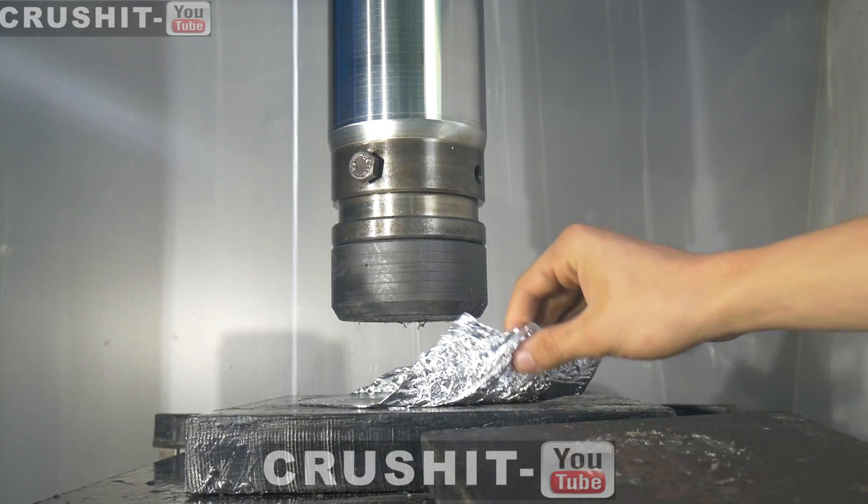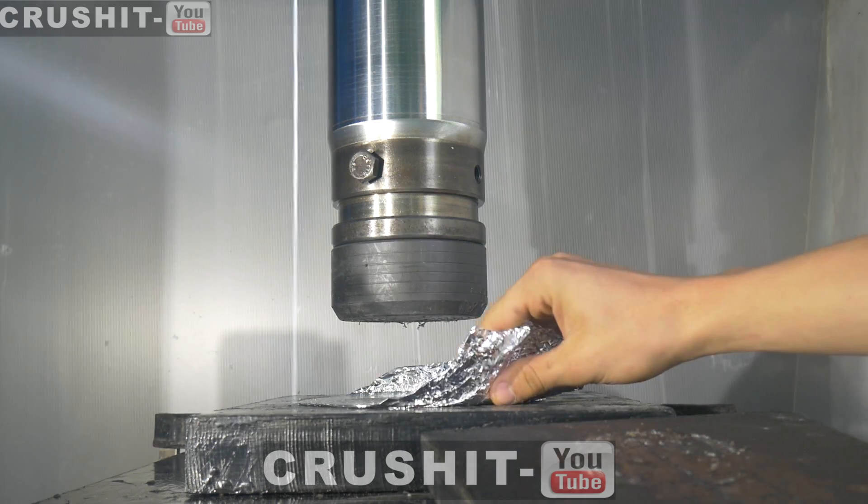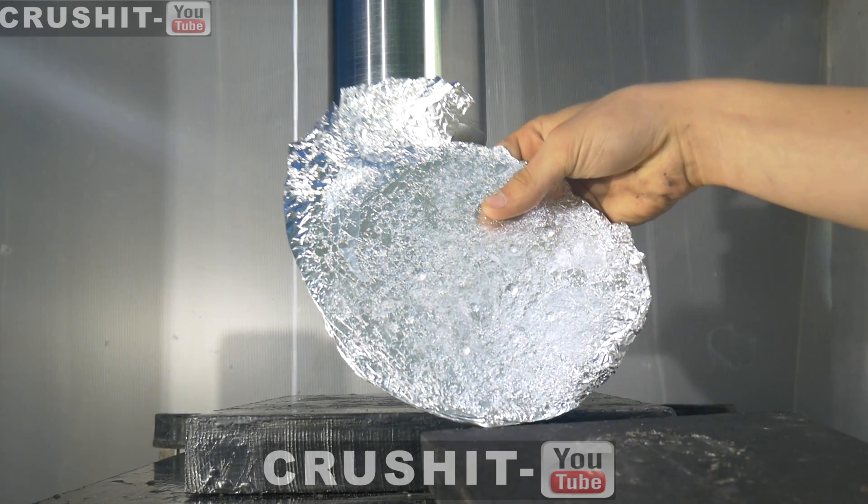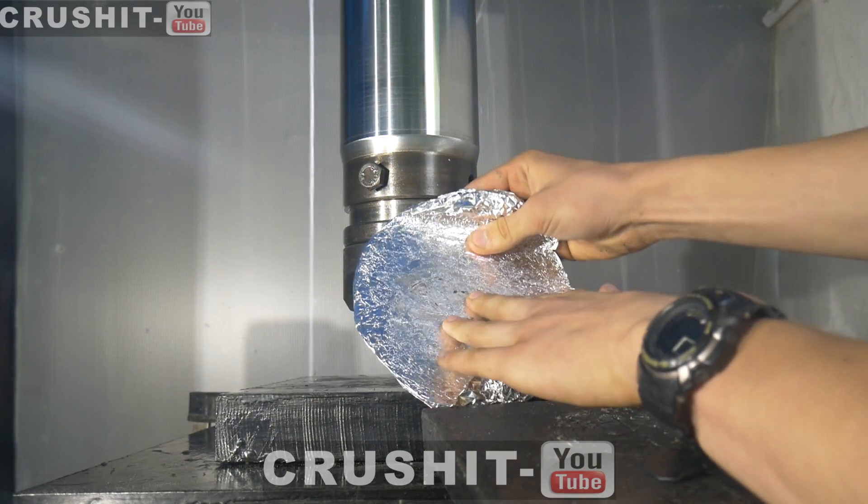Let's take a look. Look at that. Wow, it's really hard. That's pretty cool.